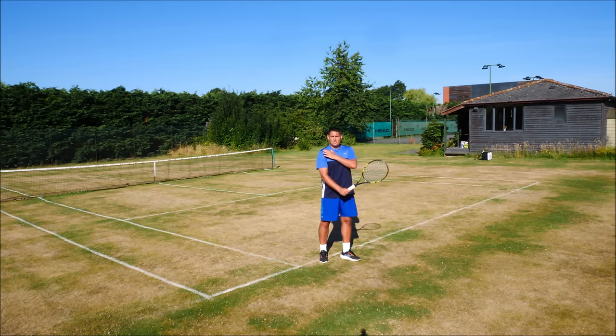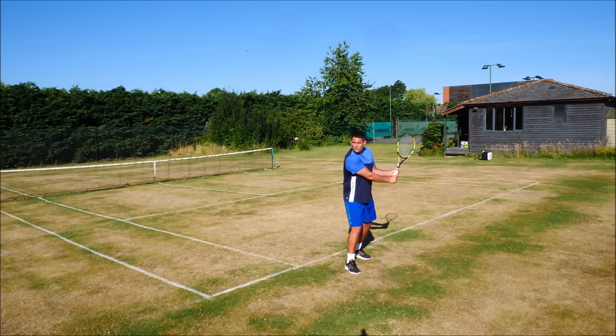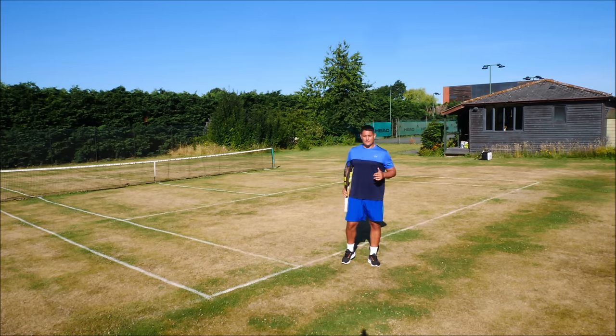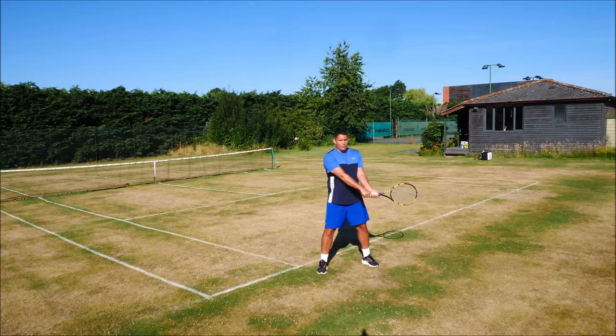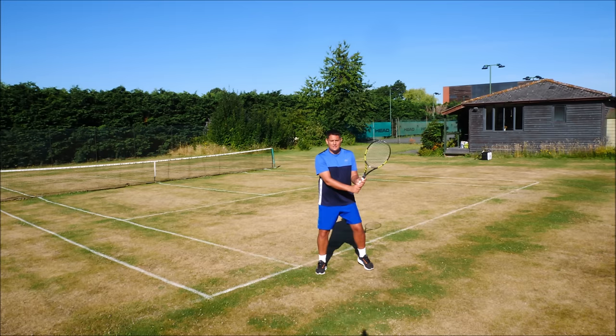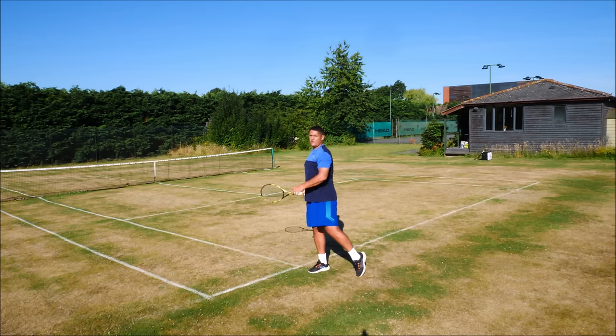When he reaches that power position, he's tracking the ball with his chin over the right shoulder. This creates that massive coil with the body, which then allows that uncoil when he starts to swing towards the point of contact. In that power position, his racket head is higher than the grip level — it's above the grip — which once again creates that leverage or force in the racket head and gives him the space to produce that racket head speed through the point of contact.